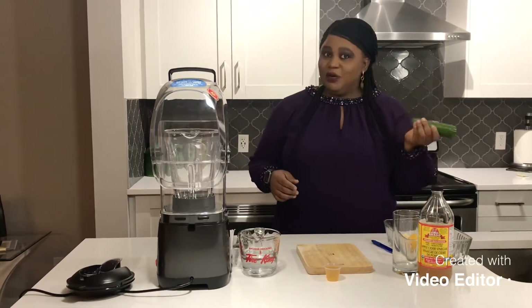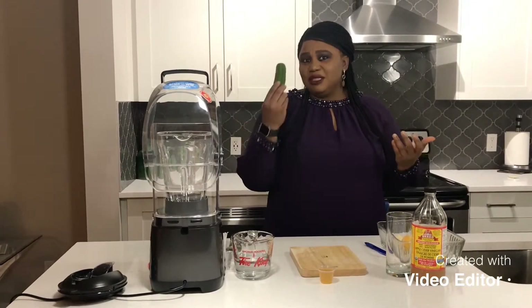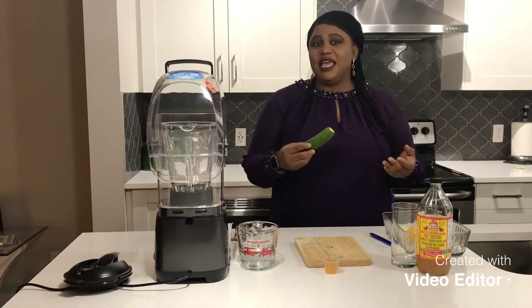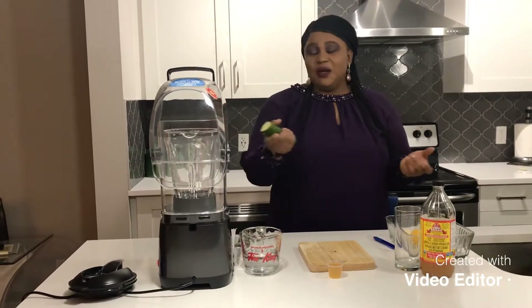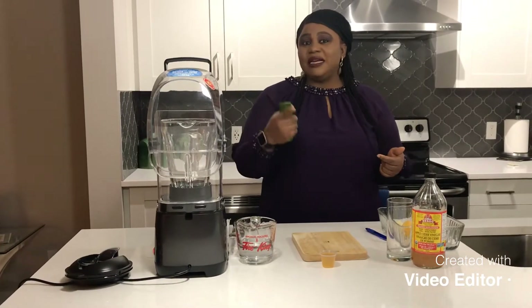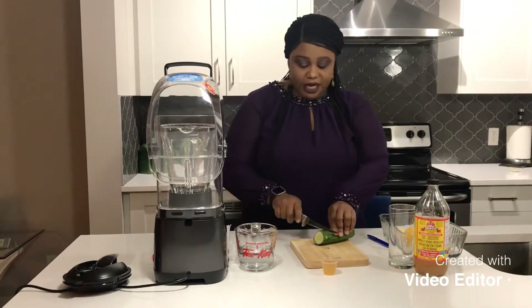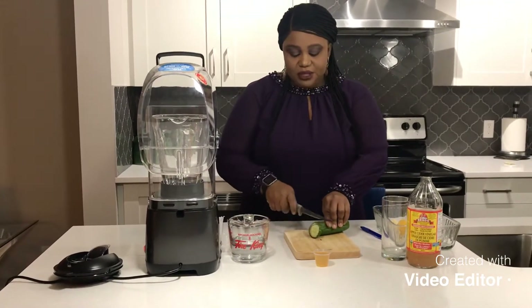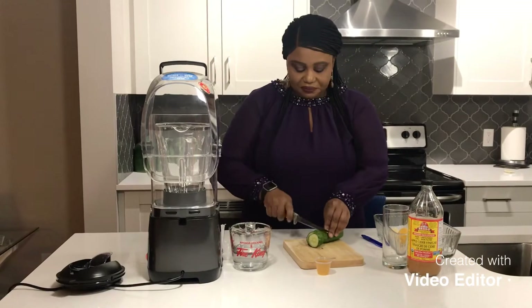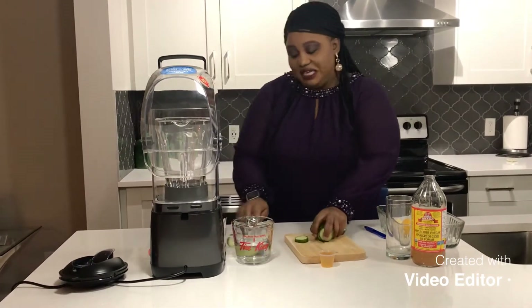We have cucumber. We know the importance of cucumber — it has vitamins, vitamin C, vitamin K. It aids in weight loss, and it's also anti-inflammatory. I'm going to cut the cucumber into small pieces to put in my blender. It also aids digestion and some research has said it helps with fighting cancer.